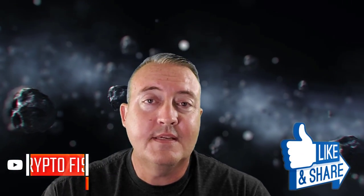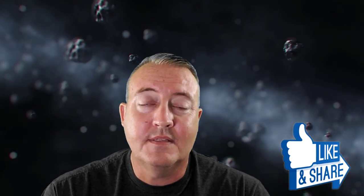If this is your first time here, consider subscribing, clicking that notification bell, setting all notifications. And if you like this kind of content, hammer those likes. Let's get into it.